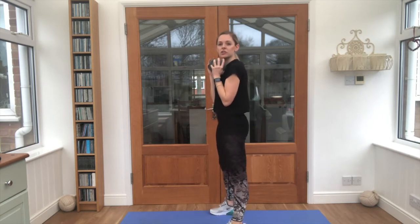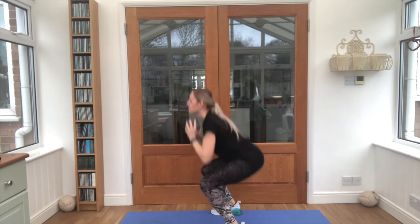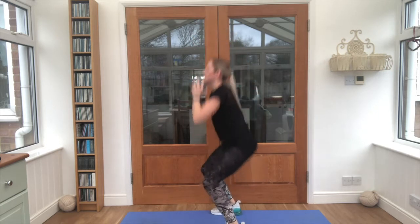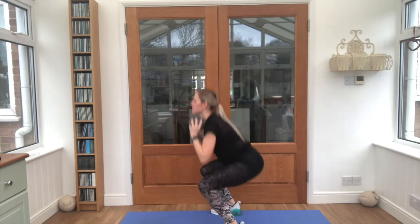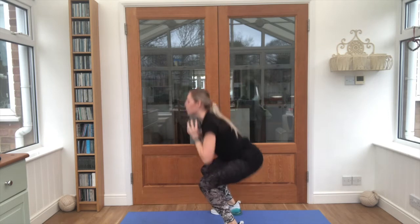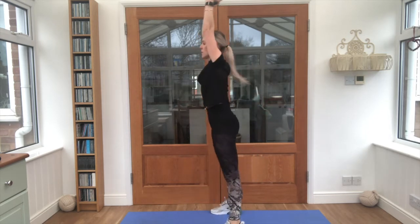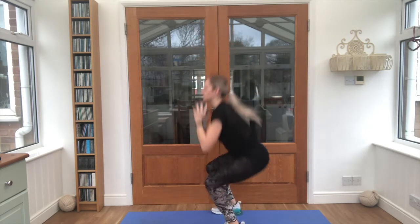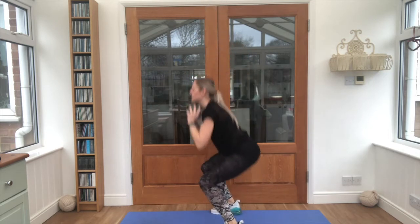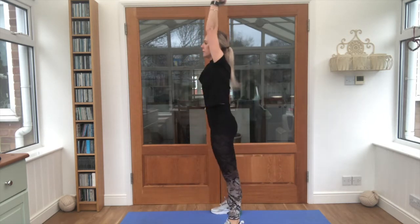Now this next one I'm going to turn to the side so you can check your form against mine. Nice straight back, bottom in line with the knees. Let's continue — last 25. Looking good, keep breathing. Almost there guys, squeeze those glutes each time you come up. Five more and then we've done all 50 reps.